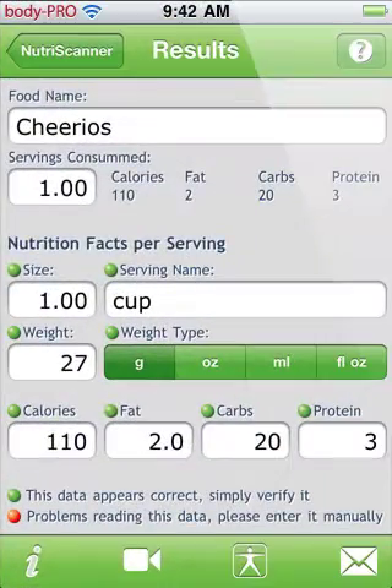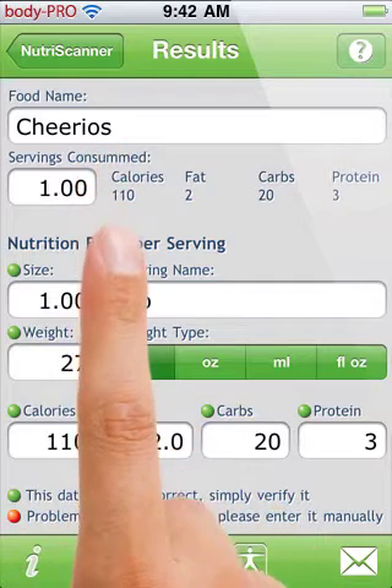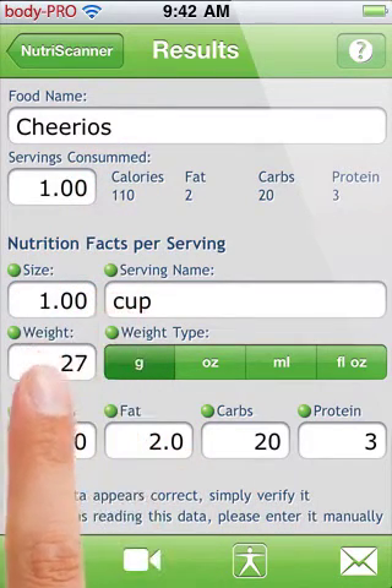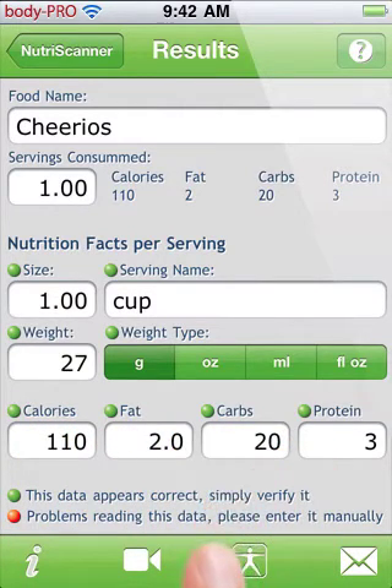If NutriScanner found some information, it will parse it and present it to you for verification. Take a look at the mini indicators to see how well the scan worked. Green means you should review the data, whereas red means you need to enter it manually.